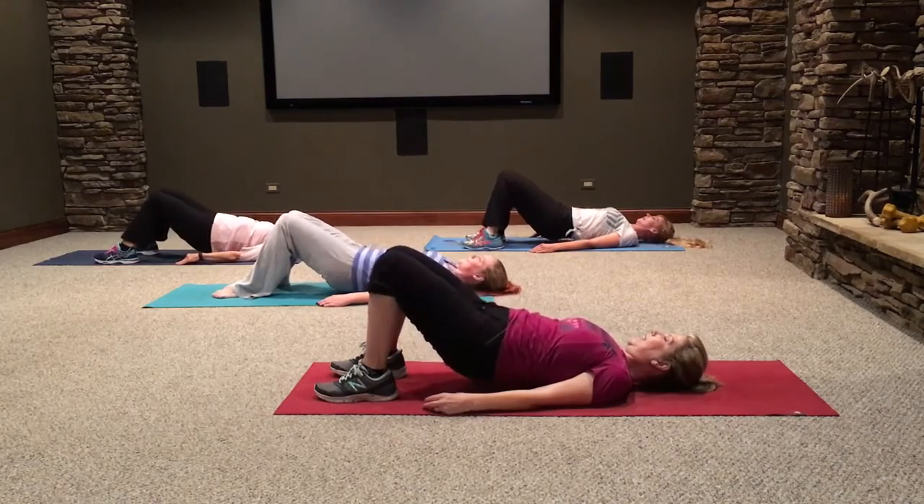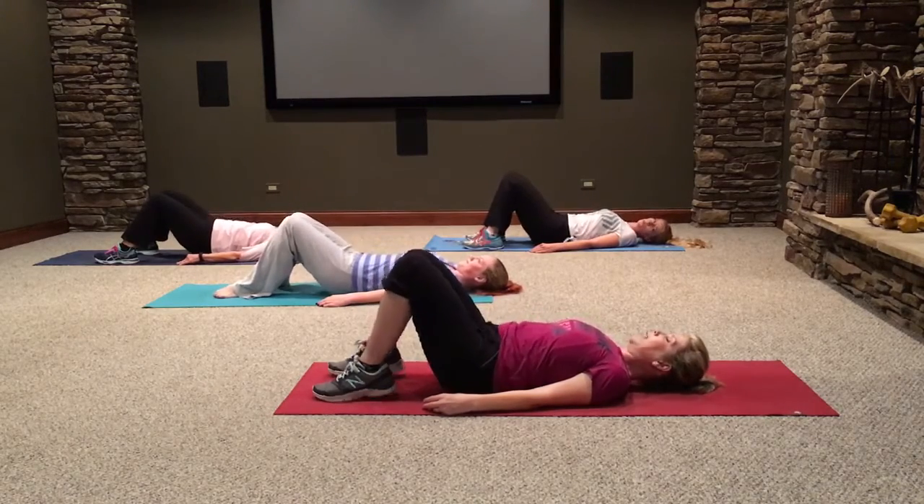Here we go — ten at the top. Pulse, squeeze. Nine, eight, seven, six. Oh my gosh, my butt's on fire! Two, one. Hips down.